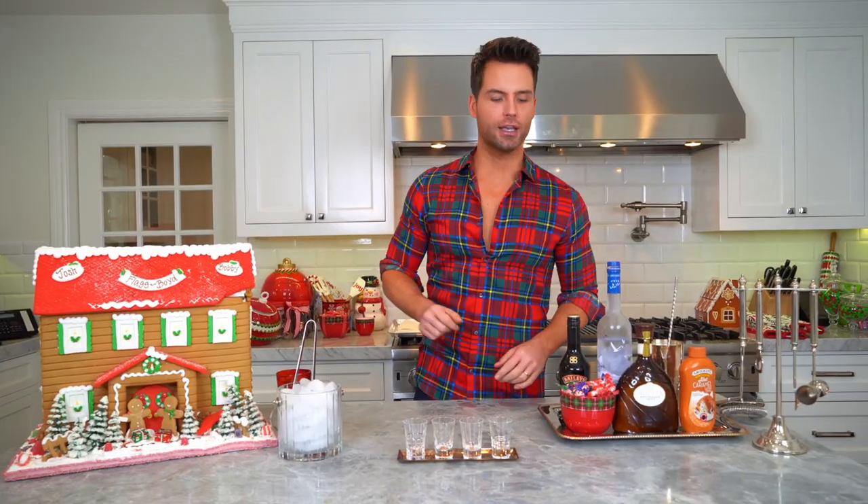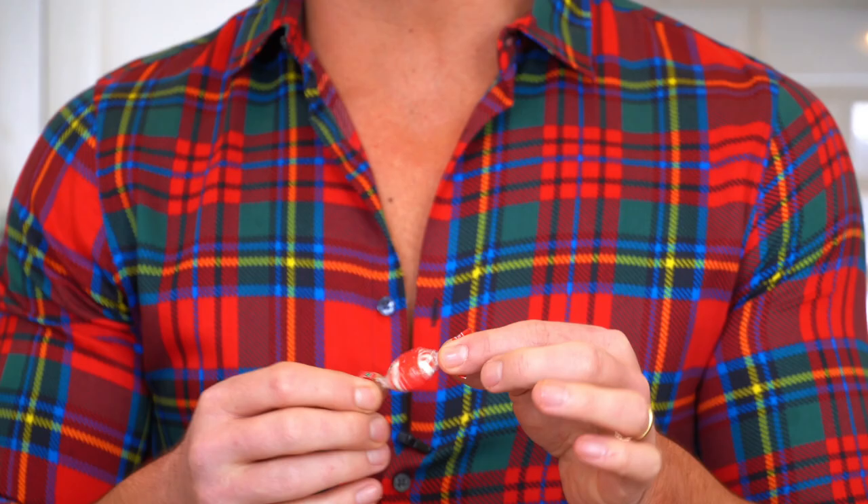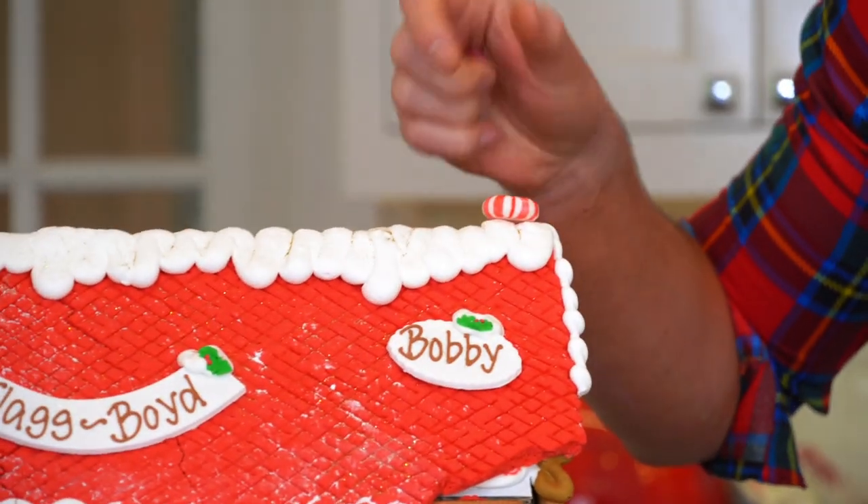I'm gonna make a drink that goes inside a homemade candy cane shot glass. That's right — candy cane, peppermint, whatever you wanna call it. These little things that you usually pass up at the store. Maybe I'll put them on my gingerbread house and do a little decor moment. Either way, today we're gonna do it like a little DIY — do it yourself.